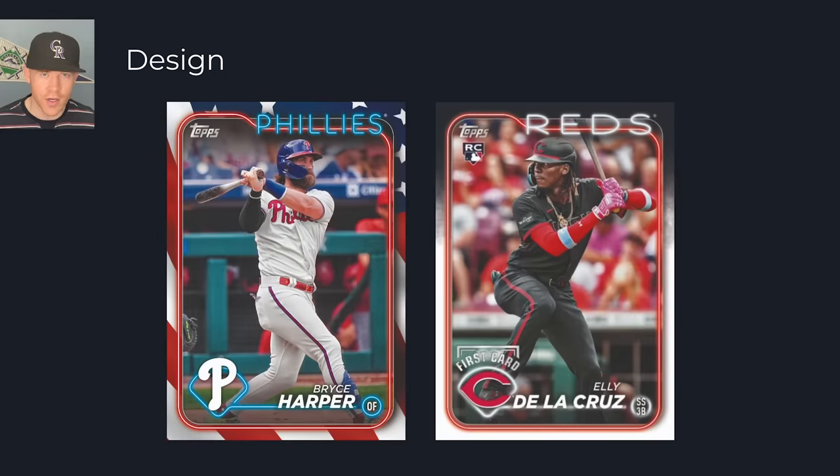The design is very good. They did a great job, and it's one of the first times I've actually been excited about the parallels. In recent Topps sets, they've done a bad job with borders and making them look good with parallels. Like the Independence Day — in 2019 and 2018 they looked fantastic, in 2020 they were okay, but in 2021, 2022, and 2023 they were not good. They were just stars.